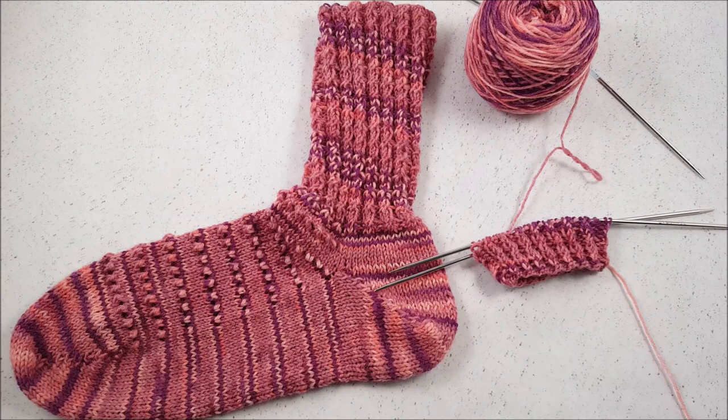I hope you enjoyed learning how to do the twisted cable rib. And if you did, make sure to subscribe to my channel on YouTube so that you don't miss any of my weekly episodes showing new stitches and knitting techniques. Until next time, happy knitting!